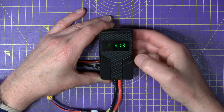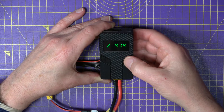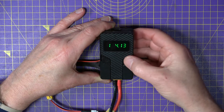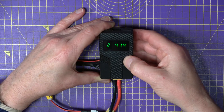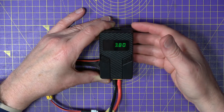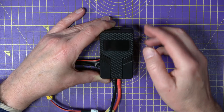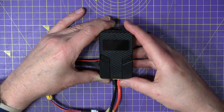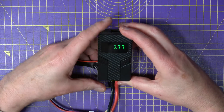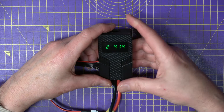If you single press the right-hand button, it cycles around the voltages of the individual cells — 4.1 volts each, pretty good. If you long press the right-hand button, that takes you into a little setup screen, and that allows you to set the target discharge voltage. It defaults to 3.8 volts, which is a good voltage for LiPos, and you can move that up and down to whatever you like. Long press again to get out of that.